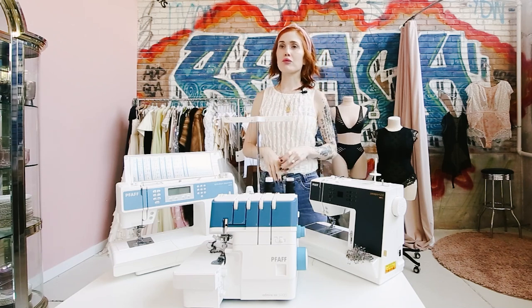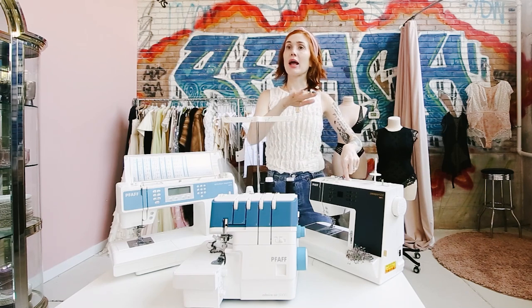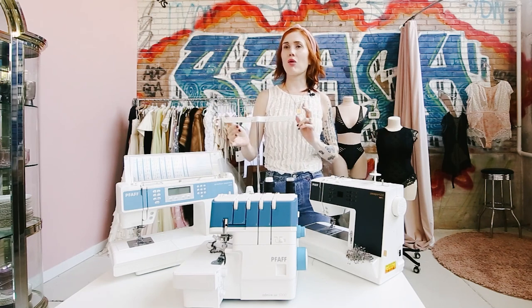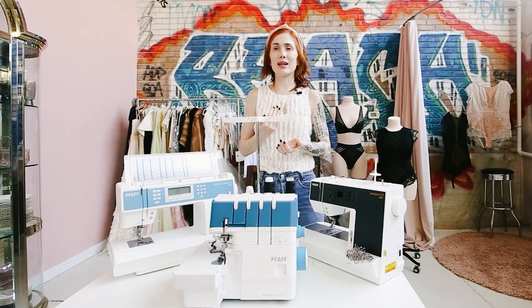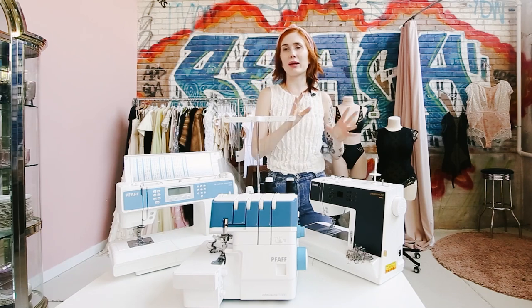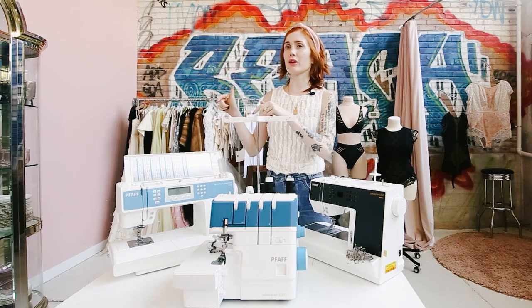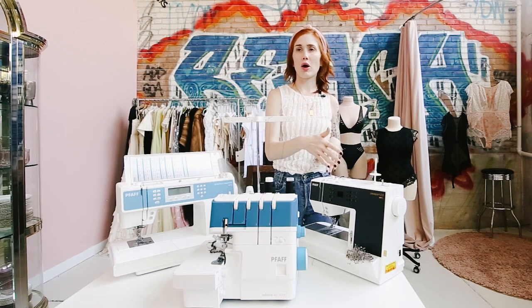So let's go to the basic machine — the Pfaff Passport 3.0. My goal for this IG Live is to give highlights of each machine. If you're in the market for a sewing machine, I want you to see these machines and think 'that's the one I want,' then check the blog post for full specs and additional resources. Because of time I can't do a full swatch demo on every machine, so I'll give overviews, and if you see something you like, check the blog post for more information on that model.